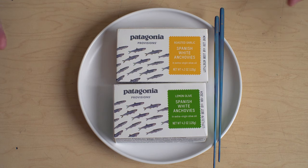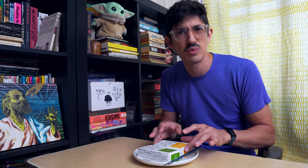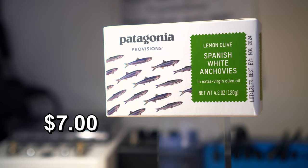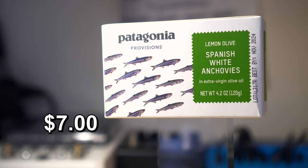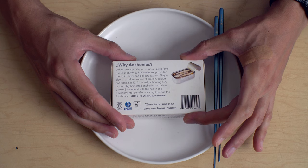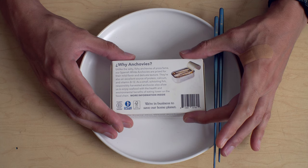So anyway, Spanish white anchovies — Patagonia sent me this stuff. They're really nice about it. They've got two flavors. Let's do the lemon olive and extra virgin olive oil first. Patagonia Provisions lemon olive Spanish white anchovies in extra virgin olive oil — they spell it out for us. They say unlike the salty fishy anchovies of pizza fame. Responsibly harvested. They're in business to save our home planet.